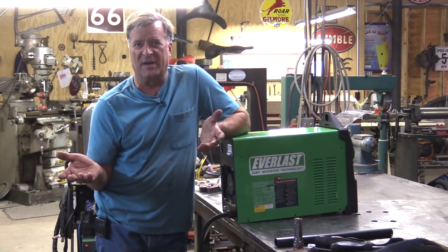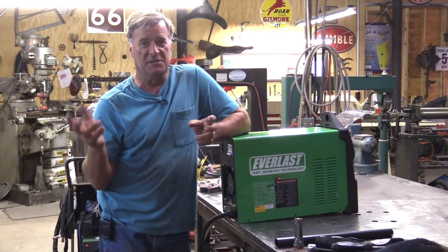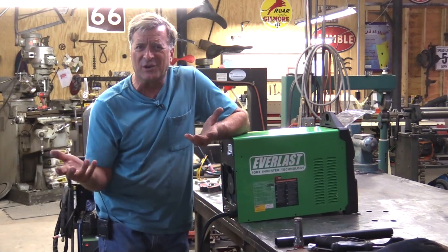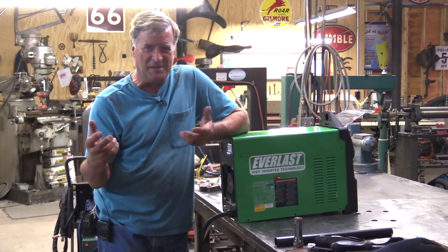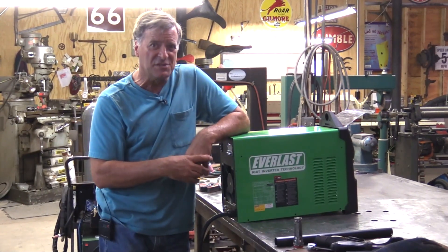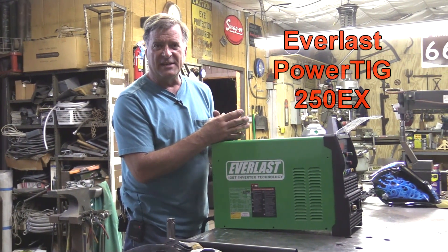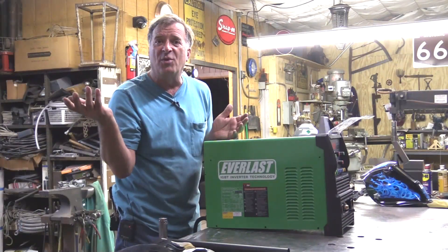A lot of times I get questions about these import machines — how good are they, are they built okay, are they put together correctly, or is it just a bunch of parts thrown in a box? Let's take a peek inside this one. This is the Everlast PowerTig 250 EX. I talked to the owner of the company and he said, yeah, sure, open it up and show people what it looks like inside.